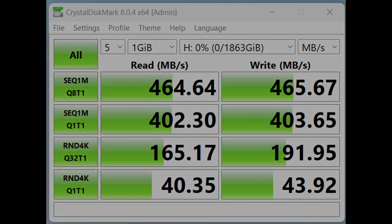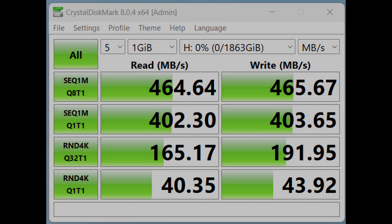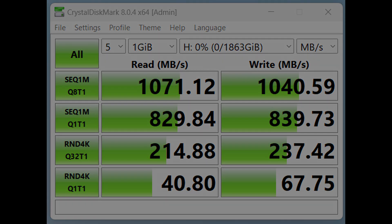Moving up to USB 3.2 Gen 1, which can do a maximum of 5 gigabits per second, my test results came out at 464 megabytes per second — which matches up with 5 gigabits per second when multiplied by 10. Then moving up to the next connector, which on my computer is indicated by a blue connector — USB 3.0 Gen 2 — I got 1,071 megabytes per second, very close to the 10 gigabits per second that interface can handle.